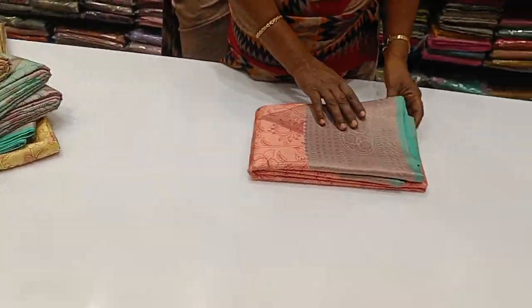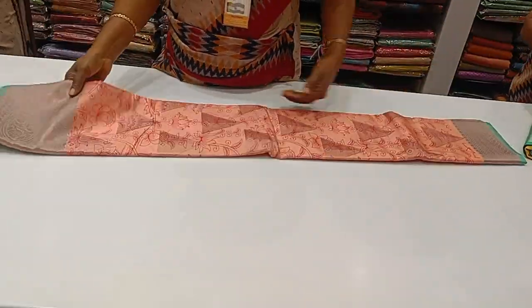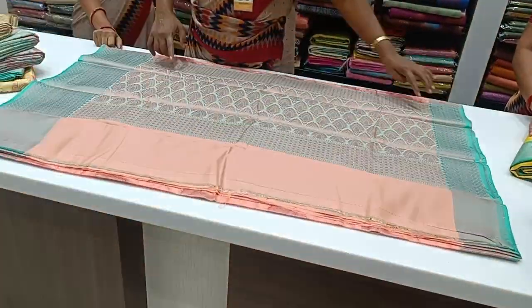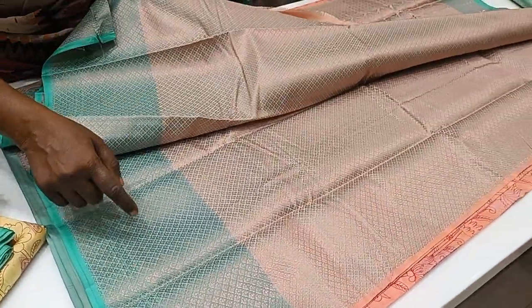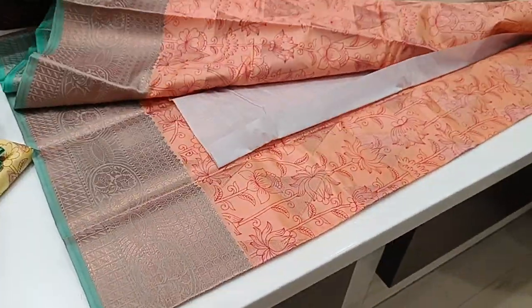We will see the orange ones — orange with green combination. We will see the jerry. The blouse is a grand blouse; we will see the jacquard blouse.